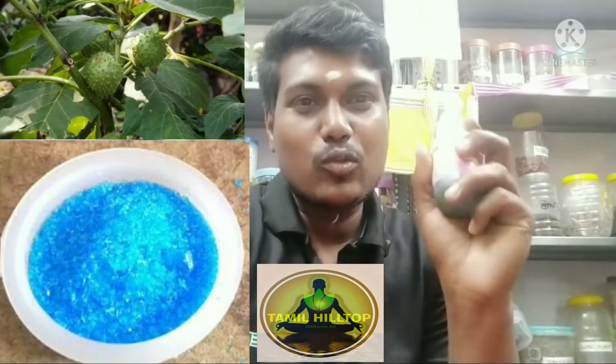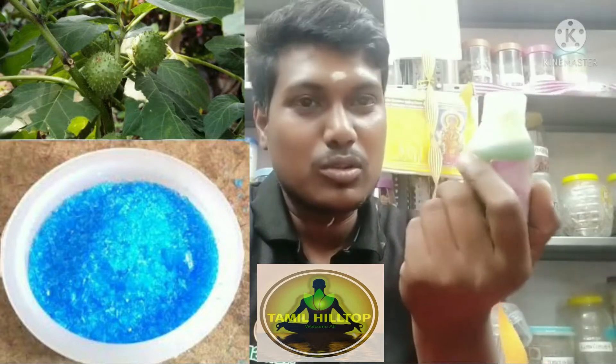This is the main ingredients of the matthana. This is the salt and salt.